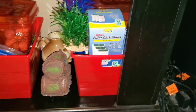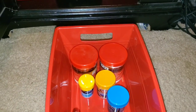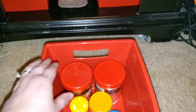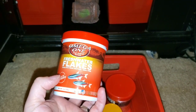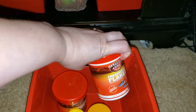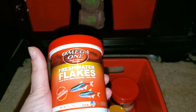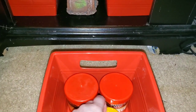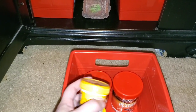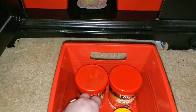The next bin is the same size and also from Dollar Tree — this is where I keep all of my betta fish food. I have flake food in two big containers from Amazon for $4.99, which are actually for my white cloud fish, not my betta fish. Then I have Omega-1 betta fish pellets, Omega-1 blood worms, and National Geographic betta fish pellets as well.